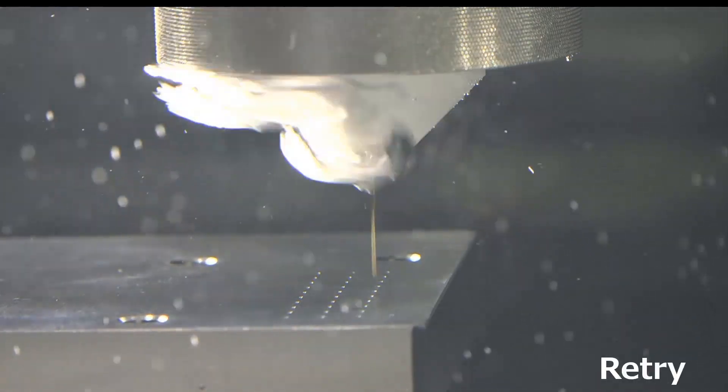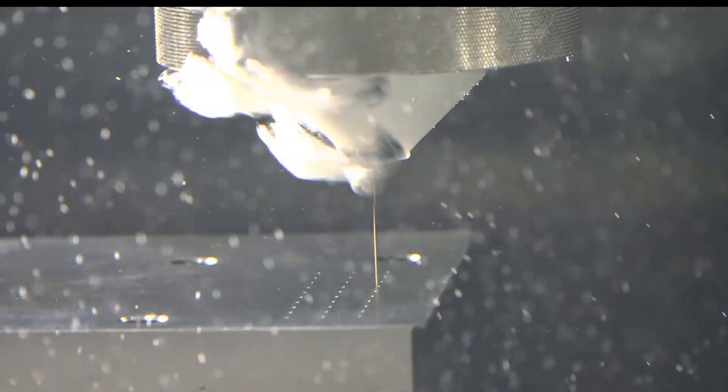This is an example of AWF into a small hole, using the air retry function.